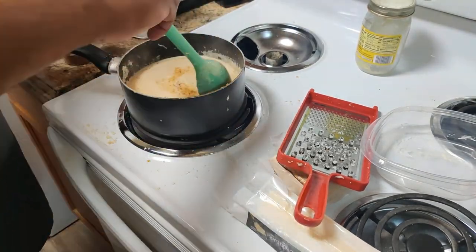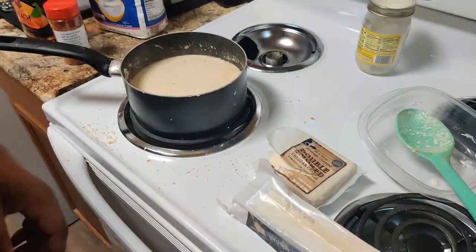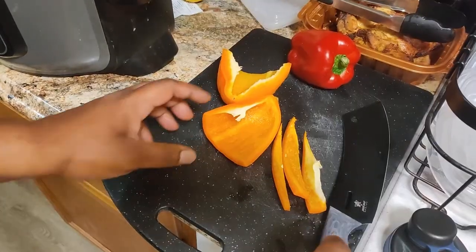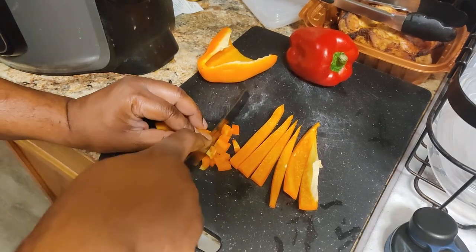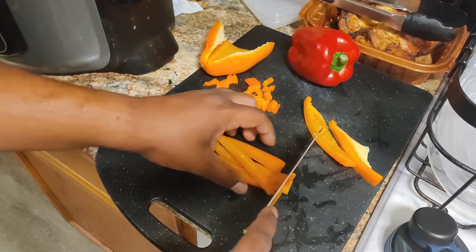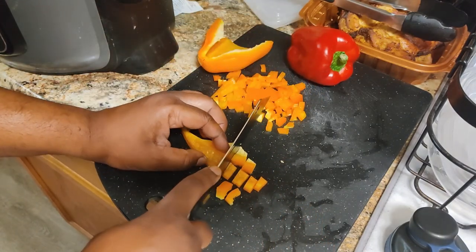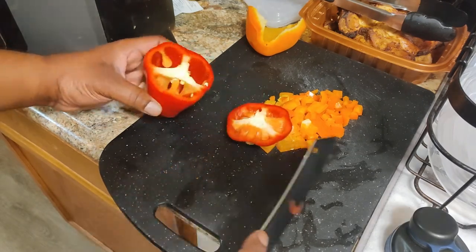I'm gonna add some more of that spicy seasoning because nobody wants a bland cheese sauce. We'll do a little something-something - check my consistency. I did add some flour which helped get the right consistency - that's the look of it. Now we're going to cut these vegetables up, because what's nachos without a little bit of color? I wanted wheat peppers but I couldn't find them, so I went with red bell pepper and orange bell pepper - cut them up to nice pieces.